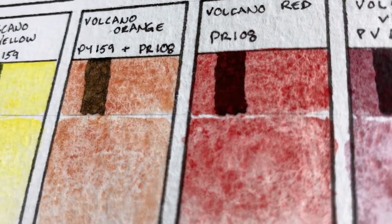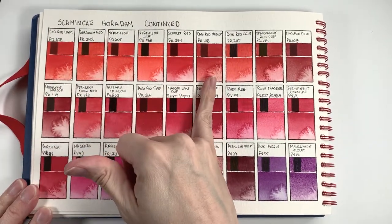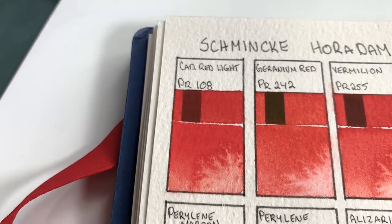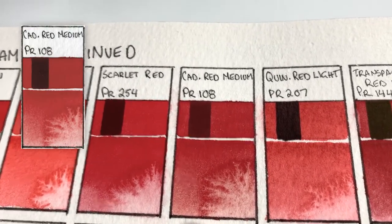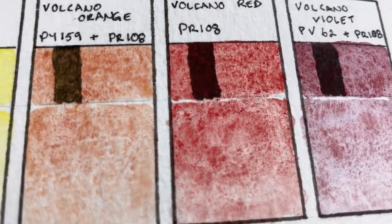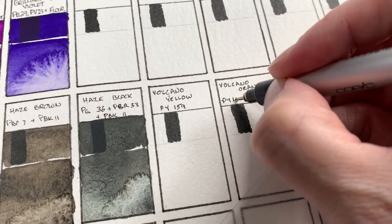Looking at it up close, it is a relatively dark, very granulating red color. PR108 is cadmium red, and Schmincke has three versions: light, regular, and deep. They are usually relatively opaque and can be mildly granular — granulation effects can be increased using a granulation medium, which I suspect has been used in these super granulating watercolors. My guess is they used the medium or deep version to make this particular Volcano Red.